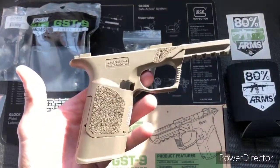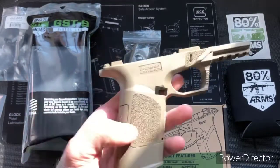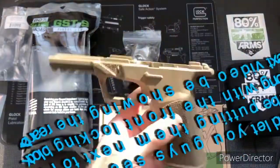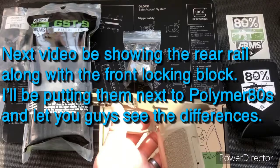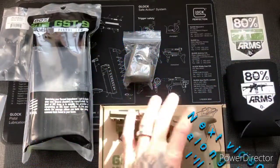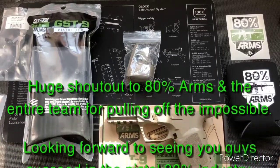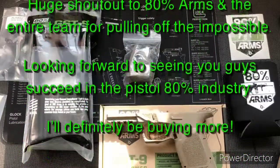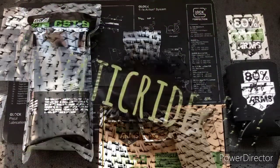So there you have it — there's the frame with the two different extensions on it. We'll jump into the pistol jig once I get everything situated, then I'll get on to the milling and completing it, and then we'll go on to the next step. So stay tuned for the next video, guys. See you.